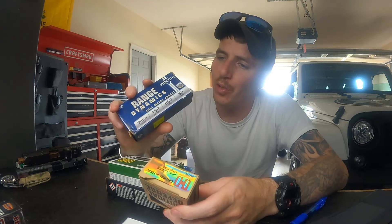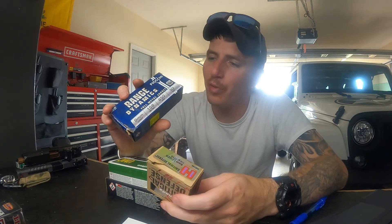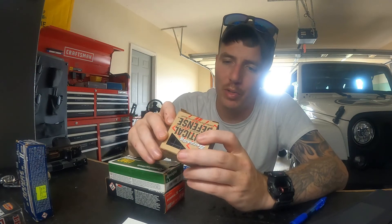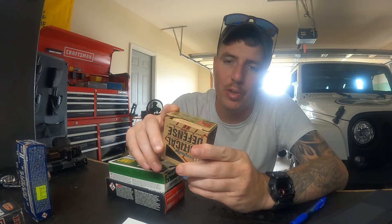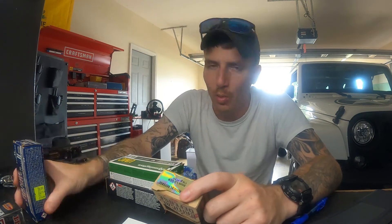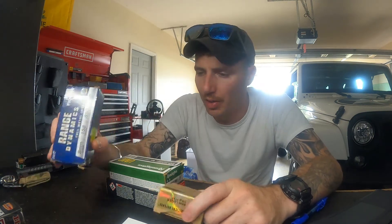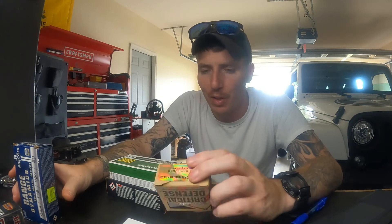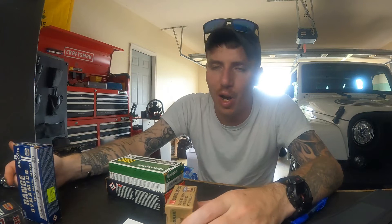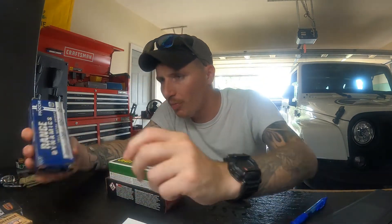The Fiocchi subs run at 850 feet per second — subsonic — while these Critical Defense rounds are 1135 feet per second, so supersonic. With supersonic rounds you're going to have that snap, even through a suppressor. With subsonic you just get a pop, not really a snap. It's hard to explain just talking about it, but subsonic is definitely quieter.